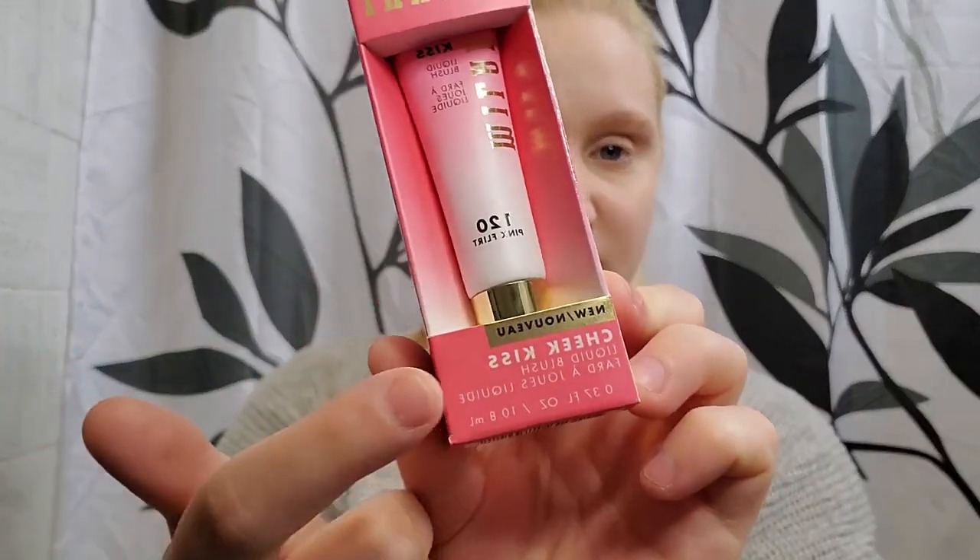I'm just going to put on some concealer and then we'll move on to the next product. So I've got concealer on. I also set my eye area so it doesn't crease, but I have not set my whole face. The next product is the Milani Cheek Kiss Liquid Blush. It says lightweight gel cream, apply smoothly for a natural flush of color, infused with skin-loving watermelon, pomegranate, and rose extracts. Effortlessly blendable application — gently dab onto cheeks or lips. I adore the packaging, even the box is really cute. I'm just going to use the tiniest amount right now.